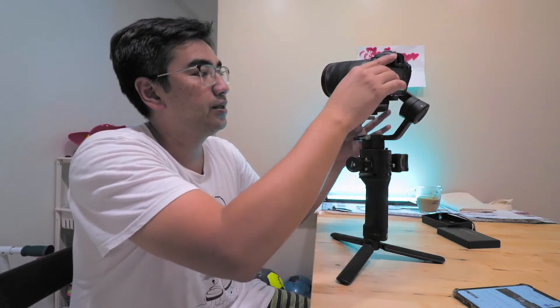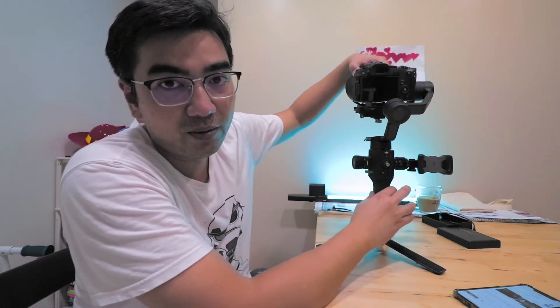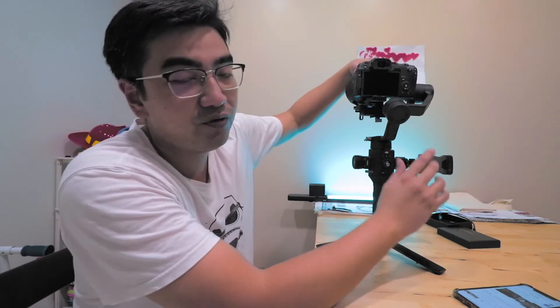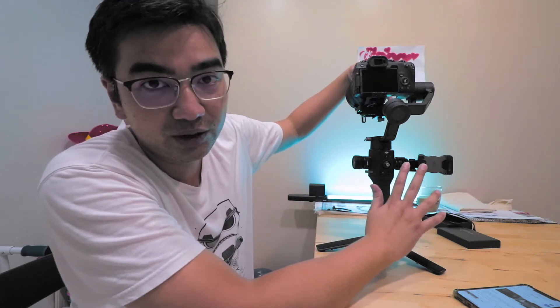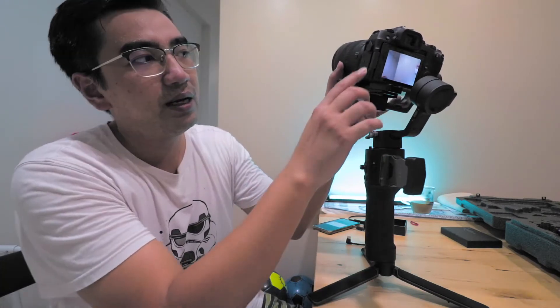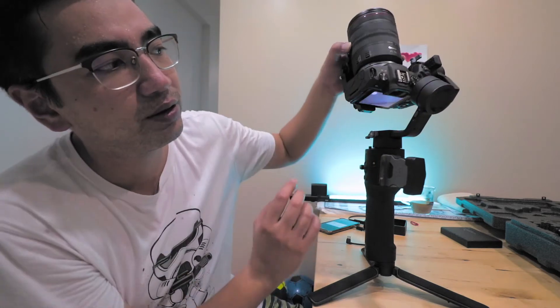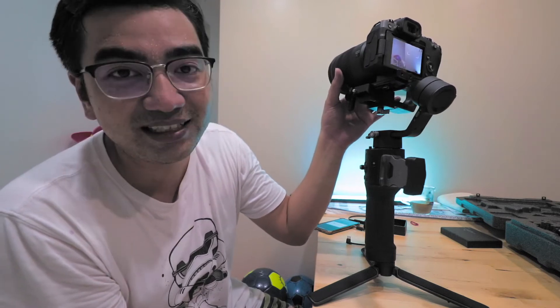I'm going to redo the tilt axis pointing vertically. As you can see it cannot clear the top axis, so that's one major problem — you can see it touching. If you point it downwards, this side works, so we're going to mount this side. Doing 360 barrel rolls is not possible from that orientation. The viewfinder rubber cover actually touches the roll axis, and according to one YouTuber who asked me to do this setup, this rubber cover is not removable.